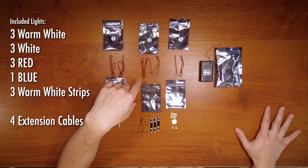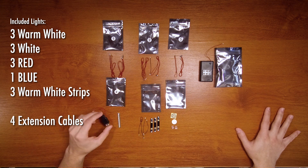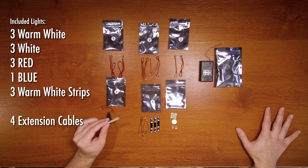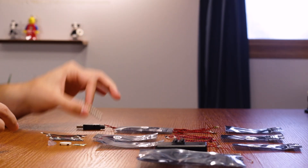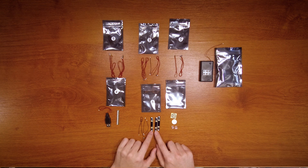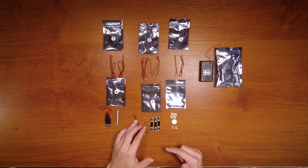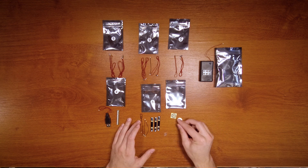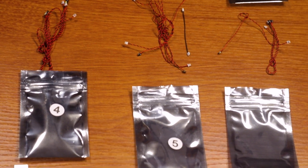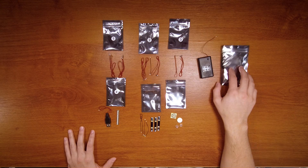Bag two, we have three lights and an extension cable. Bag three, we have three more lights. Bag four is our power. And then we also have a little power bank that we can plug our lights into. Bag five, we have light strips, and then we have some more extension cables. And then this extra bag is set specific, just bricks to use. Game of Bricks has instructions on their site in case you want to use these in the set that they're packed for. And then you have your power supply.